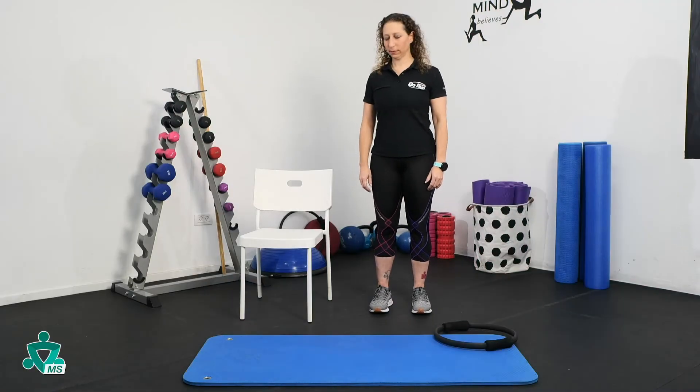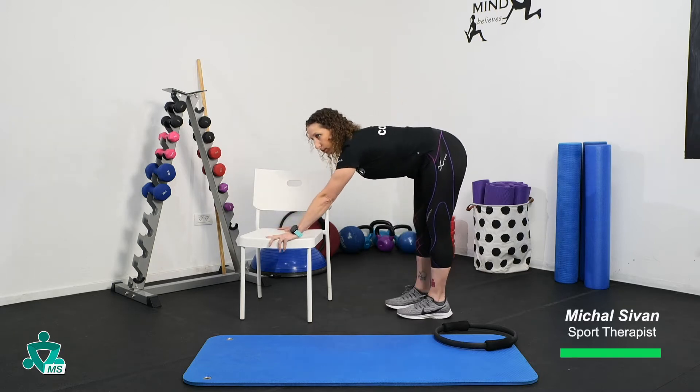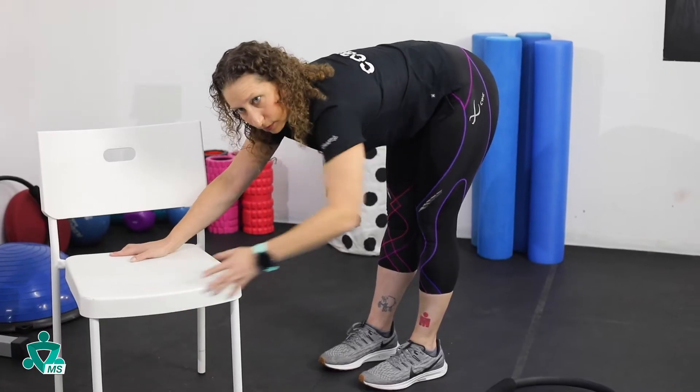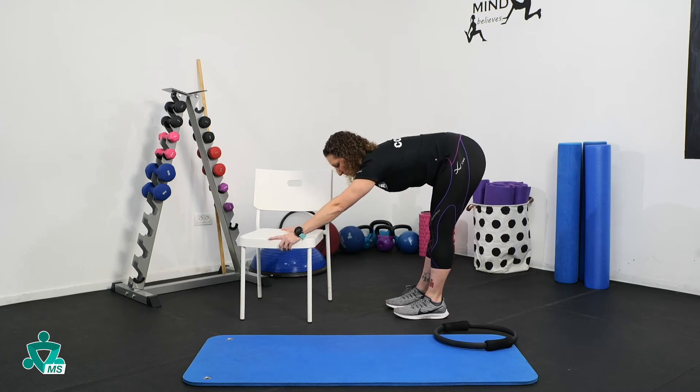Start by standing with your feet shoulders-width apart. Place your hands on the edge of the chair for support. Keep your legs and back straight — you will feel the stretch behind your knees. Stay for 20 seconds and repeat the exercise five times.